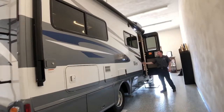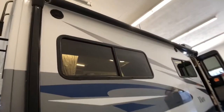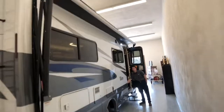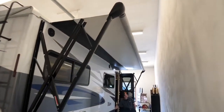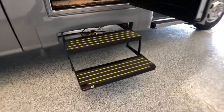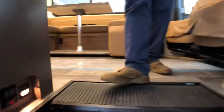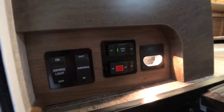Right by our entry door up high, we have our LED porch light, two marine-grade outdoor speakers, and then our full-length awning. Our automatic steps come out every time we open up the door. And right inside the door down low, we have our awning switches for our awning light and awning in and out.